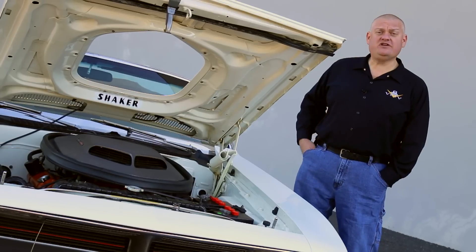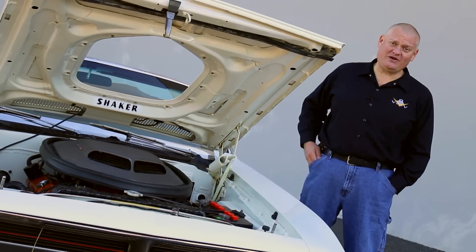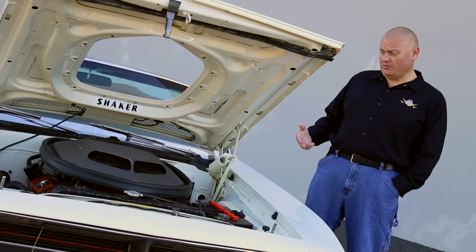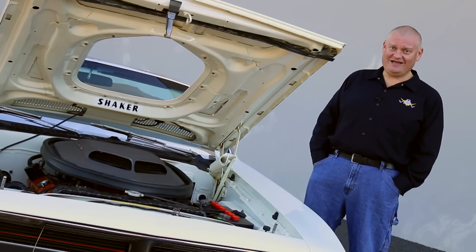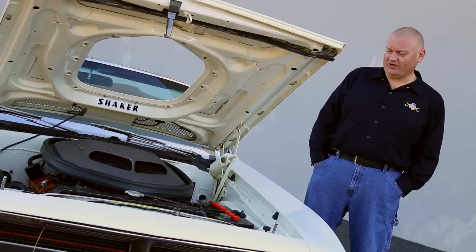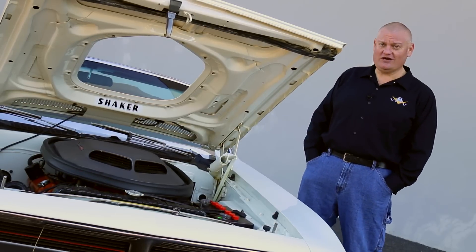A 1970 Cuda convertible with a 426 Hemi is about as good as it gets for muscle cars, but if you show up with one of these with a 440 six-barrel under the hood, you're still going to cause quite a stir. And this one is a great example of one of these rare, elusive, and fast muscle cars.